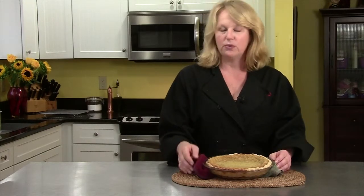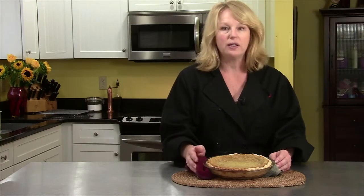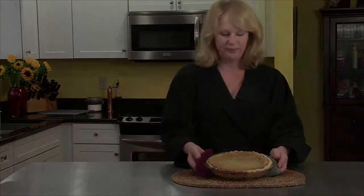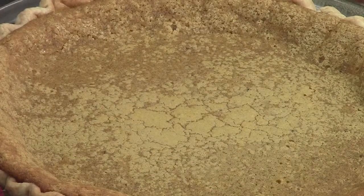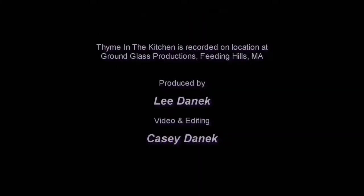You could serve it with some whipped cream, you could serve it with some ice cream, or you can serve it on its own because it is a rich pie. I hope you try this recipe. Enjoy.